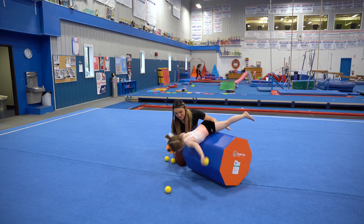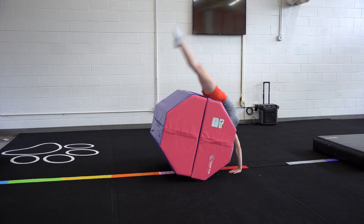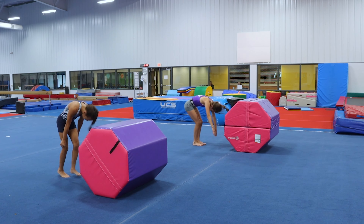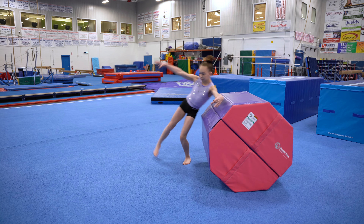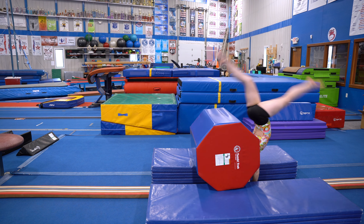From simple play to handsprings and tucks, the octagon is a staple for tumbling skill progressions and so much more. Try rolling over them, jumping over them, or using them as an obstacle to train skills that need some extra height.